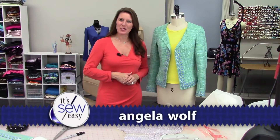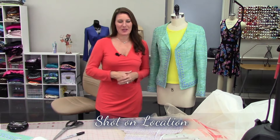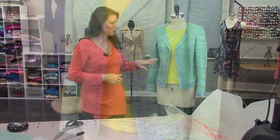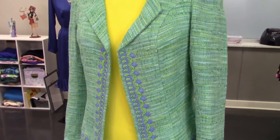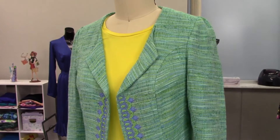Hi, Angela Wolf here, owner of Angela Wolf Patterns and Online Sewing Academy. We are remote again at my studio with all the travel restrictions. In this episode, I'm going to show you how to make a couture lace trim. I embroidered all of this trim and attached it to the jacket before I sewed it together, so let me give you some ideas for this.